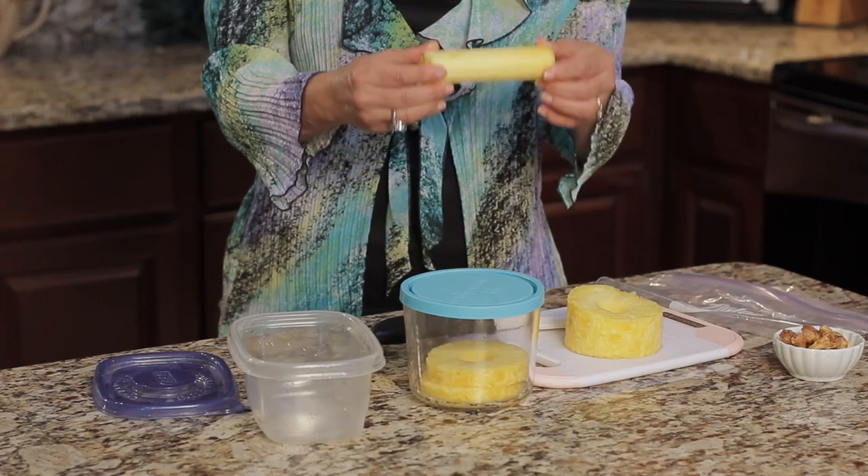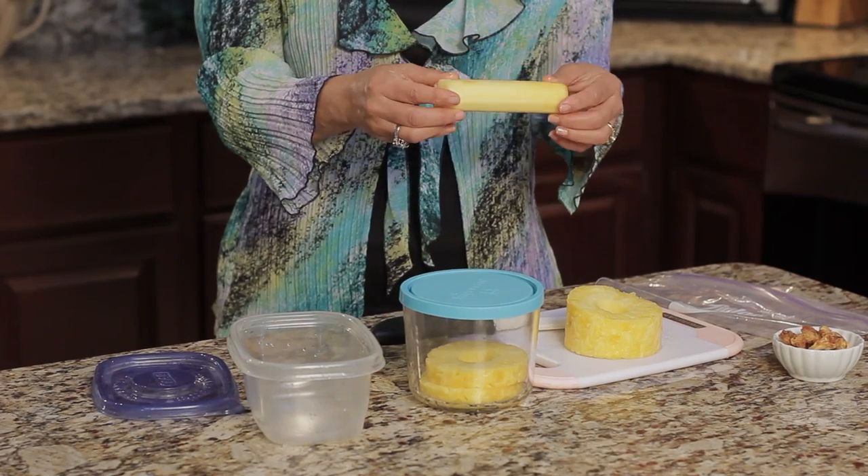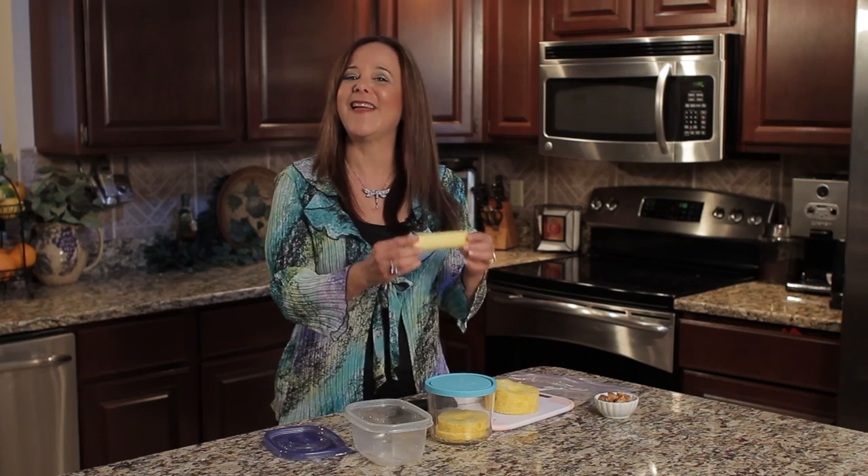The core of the pineapple doesn't have a lot of flavor, but I go ahead and use it in my smoothies because it does have a lot of the enzyme bromelain. This is Dr. Linda Joy Rose for eHow.com, showing you how to store sliced pineapple.